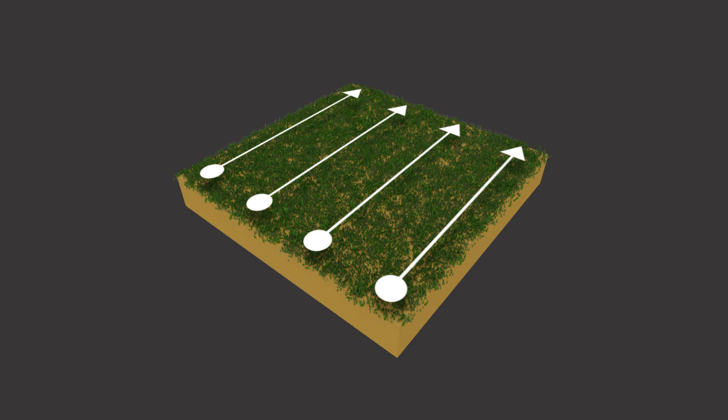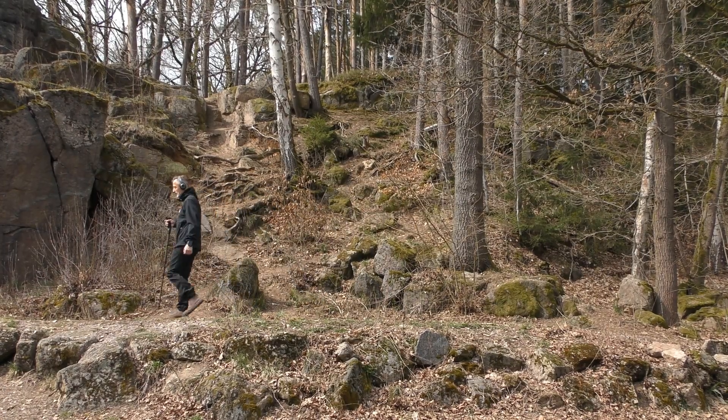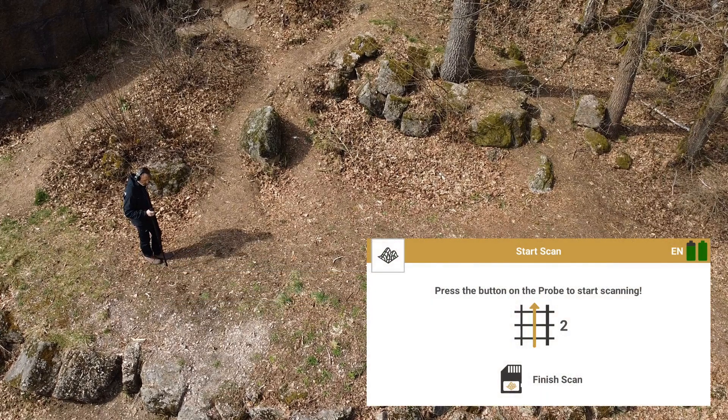In parallel mode, all scan lines head in the same direction. Return to your first starting point and take one step to the left — this is the starting point of your next scan line. Press the trigger to begin.